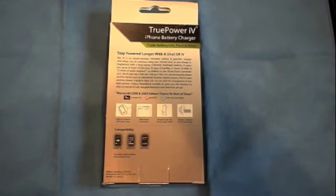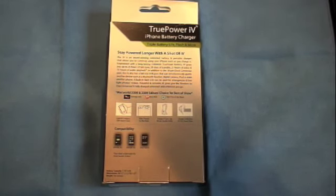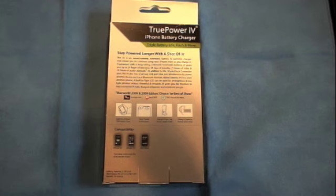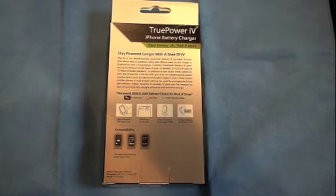In addition to the 30-pin dock connector port, the IV also has a full-size USB port that can simultaneously power another device such as a Bluetooth headset, digital camera, iPod, or even another iPhone. The built-in flash LED can be used for emergencies and low-light photos and videos, giving you the freedom to stay connected and fully charged whenever and wherever you go.